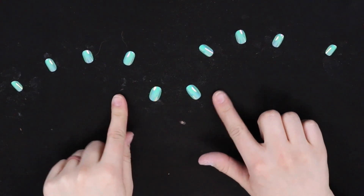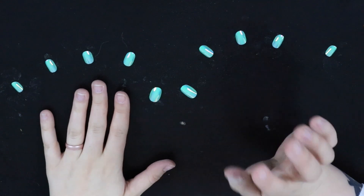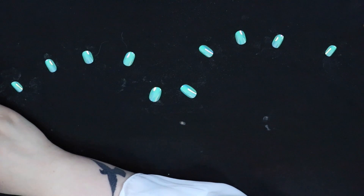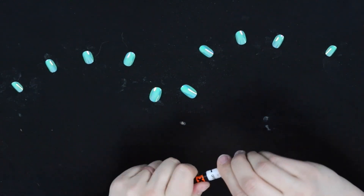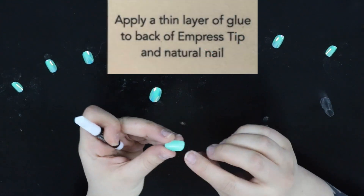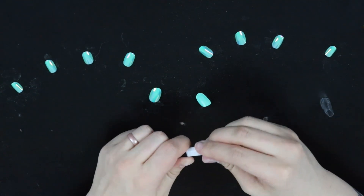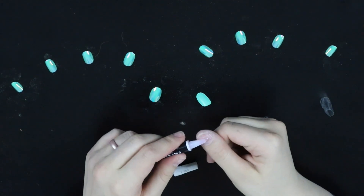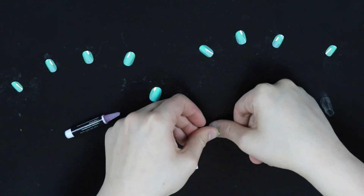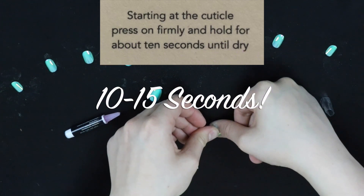I have now filed them all down to the size I want — it took a while but it's worth it because I think they stay on longer when they're shorter. Now we're just going to take the little glue they gave us, open it up, and per the instructions, put it on the inside of the nail as well as on your actual nail, then press it on. Once you get it on there, you're going to want to hold for about 10 to 15 seconds, applying pressure right onto the nail.